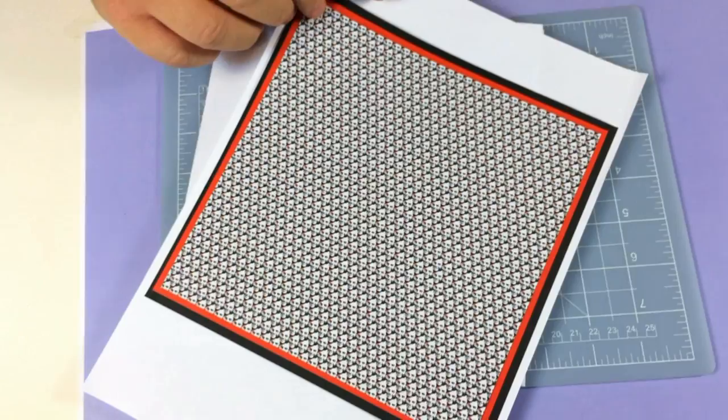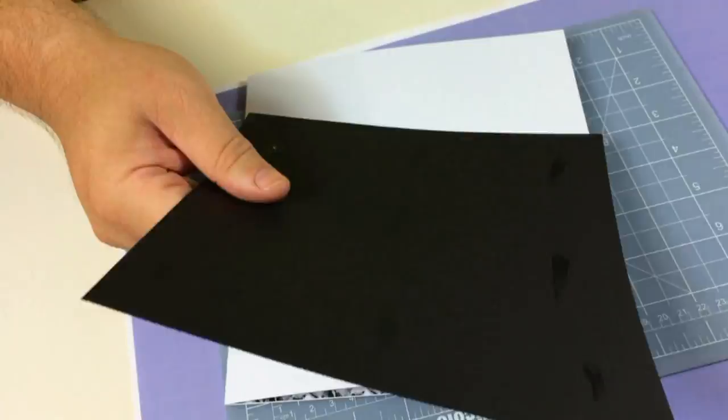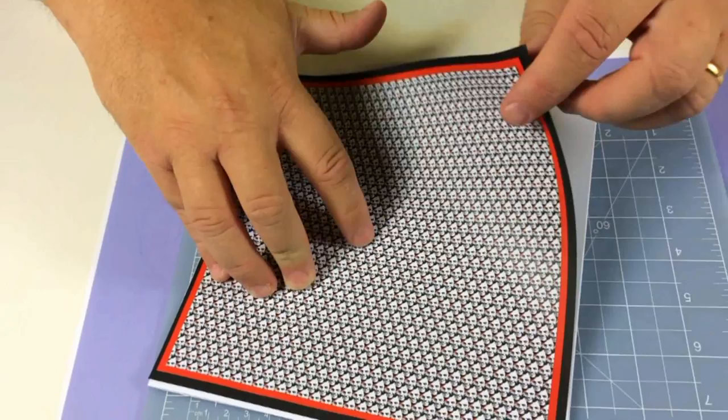Next, fold this over here like this, and then I've got the main design here. Make sure the head's going the right way — I'm going to position that and stick it down.